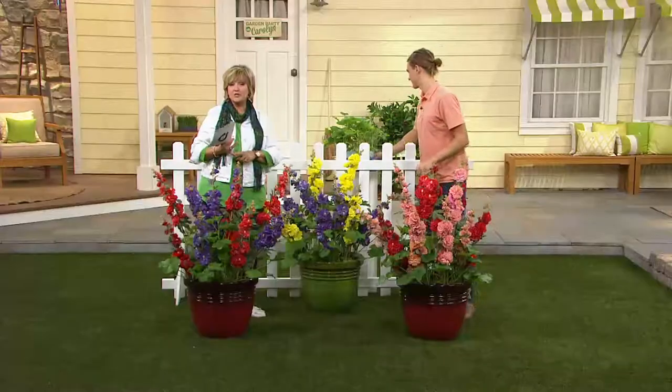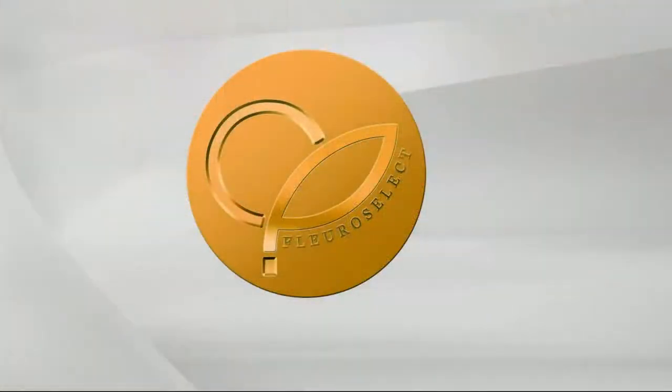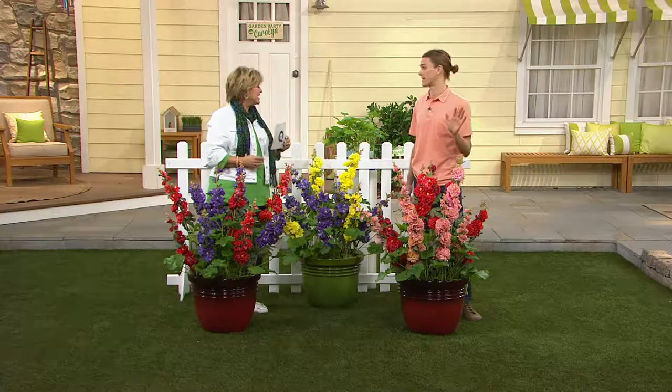These are also award-winning. These were the 2012 Fleuroselect Award winners — it's like the Grammys for the garden, out of Europe. That means these are an exceptional plant, and when they were introduced, they just took the garden market by storm.